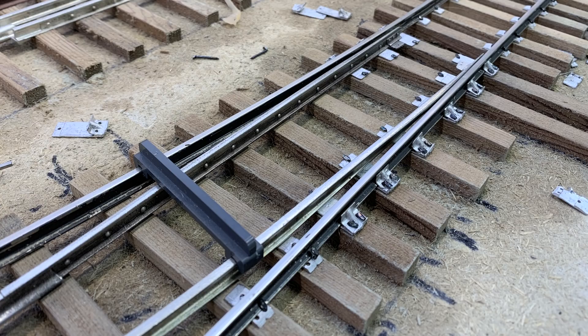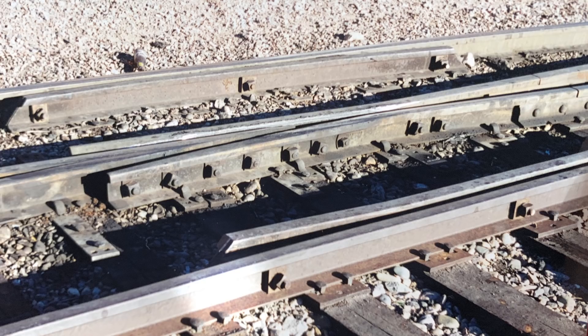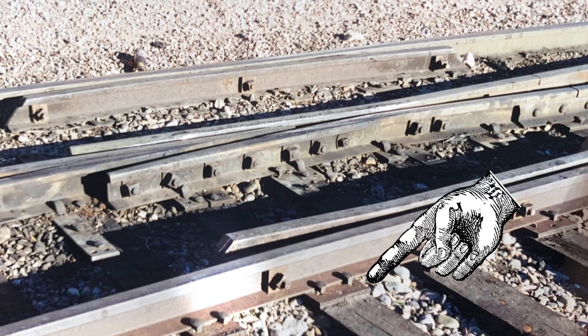Now I'm ready to set my curved closure rail and spike down the curved stock rail. I'll hold both engaged and spike them together so I can create an easement between the points and the frog — that is, the curvature gradually increases rather than suddenly bending. The amount of curvature is set by the angle of the frog. Once the stock rails are in place, I can build and set my guard rails, which sit exactly opposite the frog — they catch the back side of the wheel flange and keep the wheel from going down the wrong side of the frog, so they're very important.